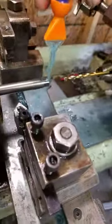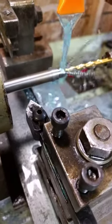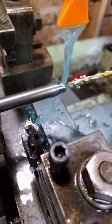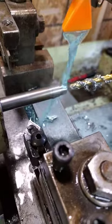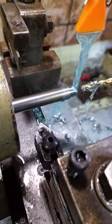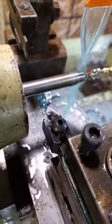Flip it around, give it a drill — plenty of coolant. Titanium is one of the most pain-in-the-ass things to drill out there. Lots and lots of coolant. We've got to make sure you eject your chips.